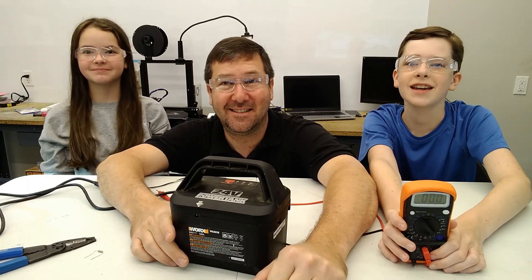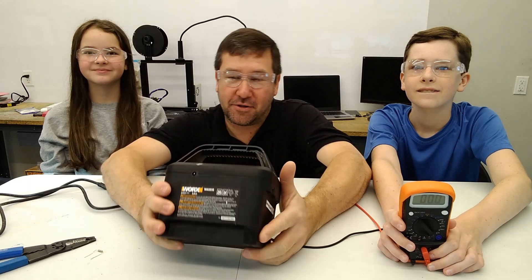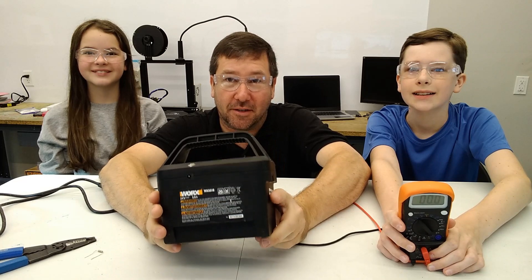Hi, this is Tim, this is Queen, and this is Andy. Today we're going to talk about 24 volt batteries — mainly we have this battery out of our lawnmower. Yes, we have an electric lawnmower, it's cool.